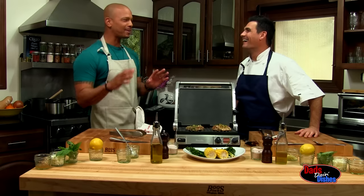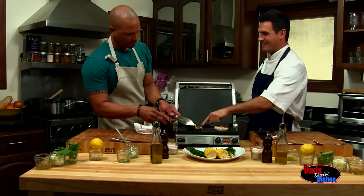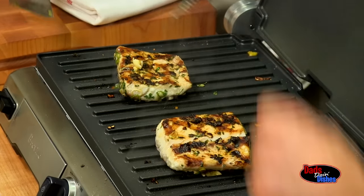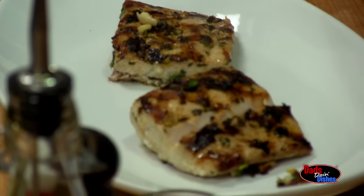Everybody's got their own little thing about how they grill. Mine might look a little better than yours. I think it does. Alright, so we're just about there.